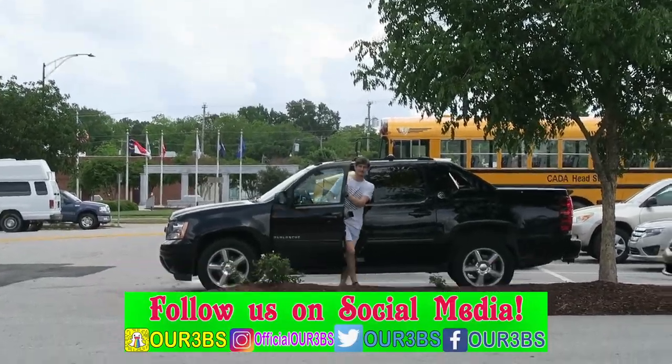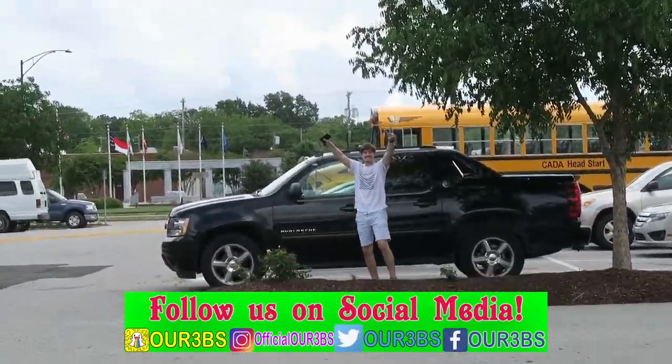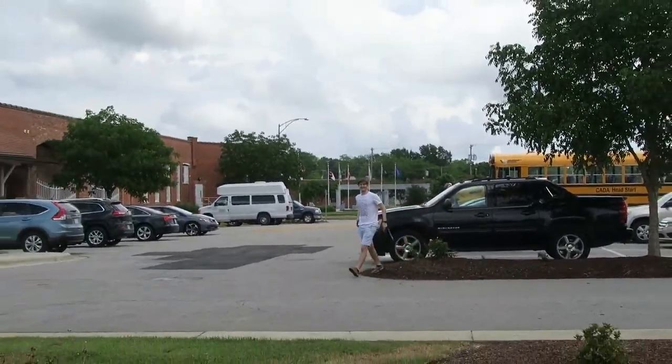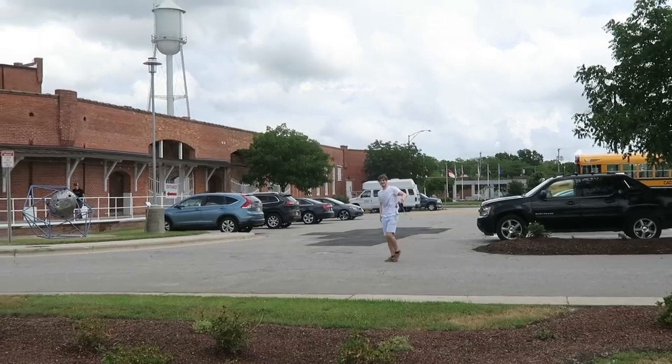As always, thanks again Smooshy Mushi for reaching out to us and sending us all these goodies. You guys, as always, check the description for a link, or I do know that they sell these at your local Walmart — so go check out your local Walmart. Guys, that's my number one fan right there. I got you on film. Hello.